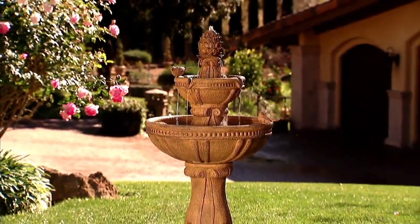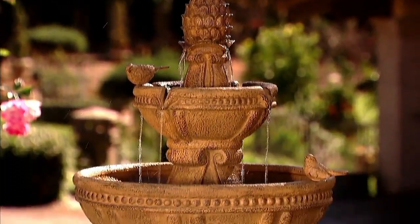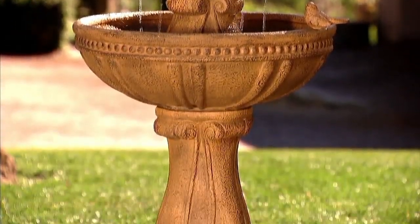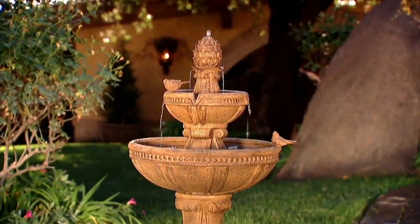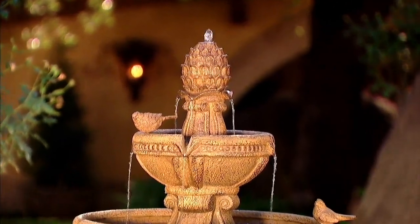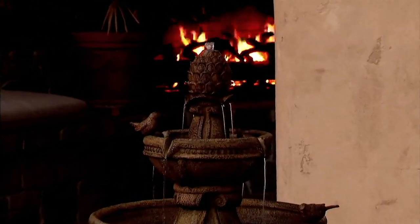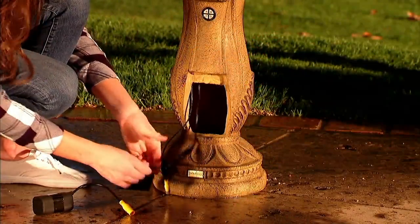Today is the perfect day to find all kinds of beautiful ways to make your backyard, your front yard, your little oasis. Every year we look forward to a new Bernini. This is brand new today. It's called the Naples. It's a plug-in or battery — a dual power, your option fountain.